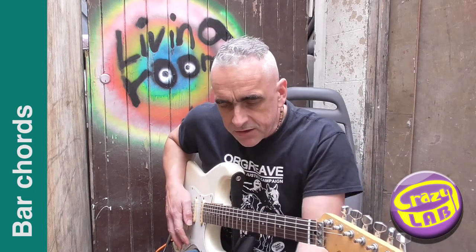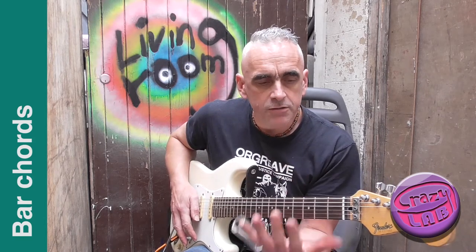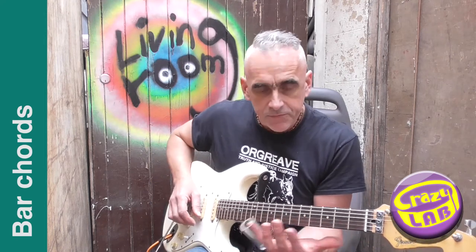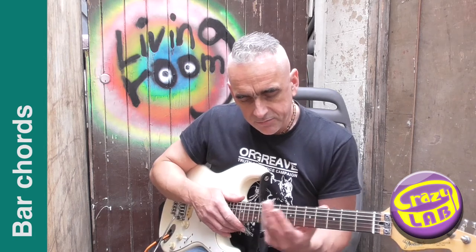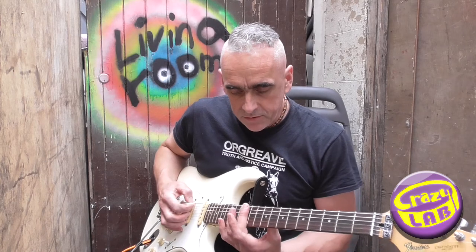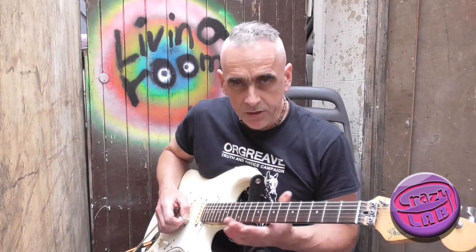The next thing is to get used to doing that with a bottle on - I suggest your little finger. The problem is it's really easy to press the bottle or slide down onto the frets. You can get smaller bottles that will just sit on your knuckles. This one's quite large. Just My Broom without a bottle uses 12th fret, 7th fret, 5th fret, and open. I'll play it and then break it down afterwards.